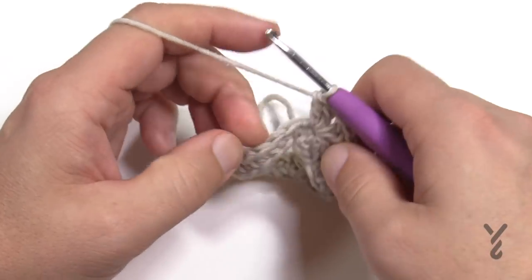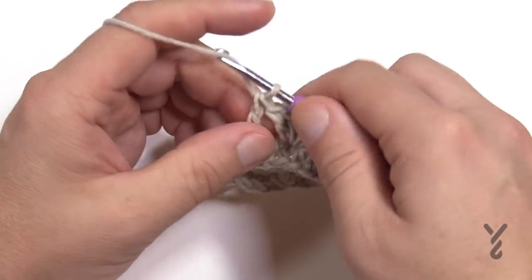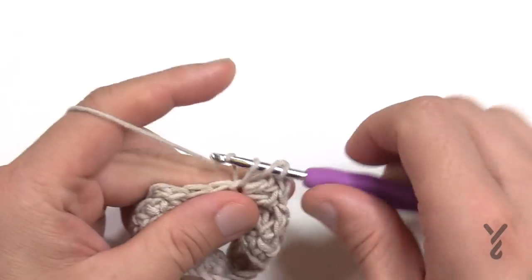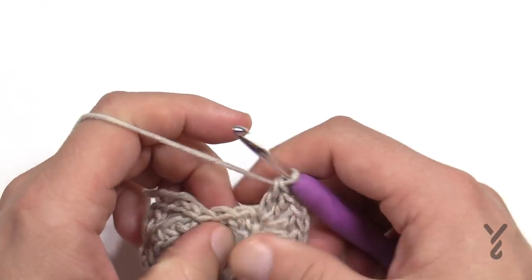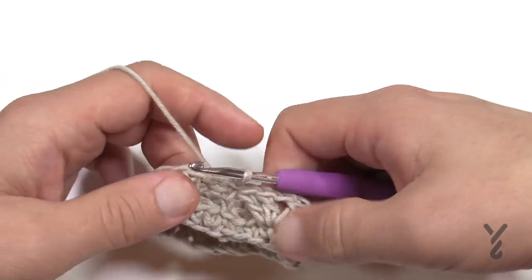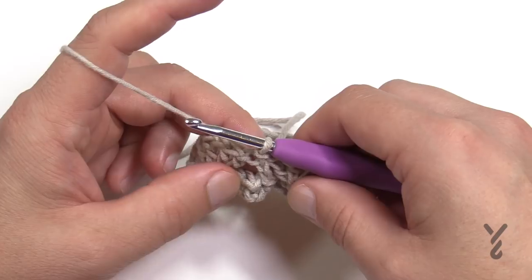Skip two, go to the third, and continue placing V-stitches all the way around. My counts are correct — I verified off-camera. There's the final V-stitch. Skip the final two and slip stitch into the top of the first chain three. You should have a V and then double crochets separating them. Now we move on to round number three, which repeats all the way to round 27.